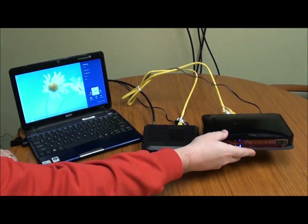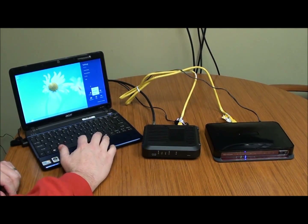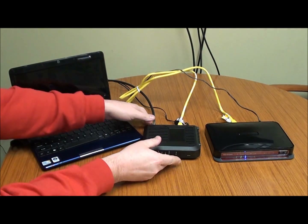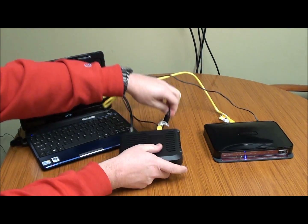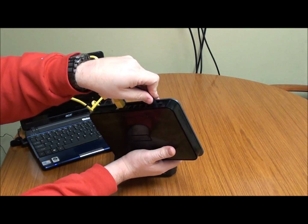Once you're good there, we're going to start the rebooting process. First, shut off any devices that are connected to the router. In this case we just have one computer, so we're going to power that down and then go ahead and power off the modem and the router. The modem has a power cord on the back — just unplug that. The router has the same thing, so we're going to unplug that cord too.